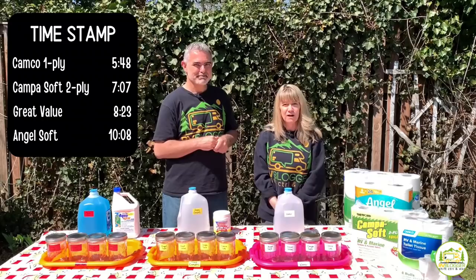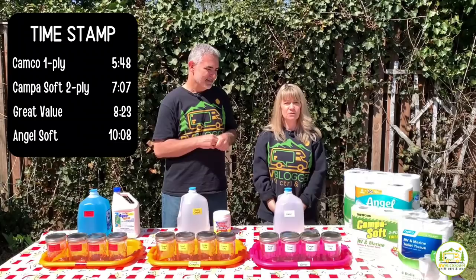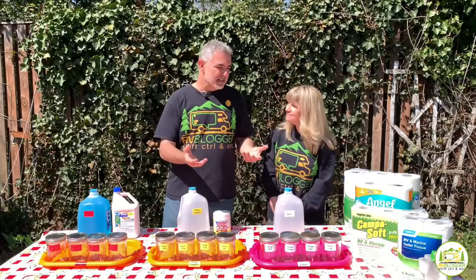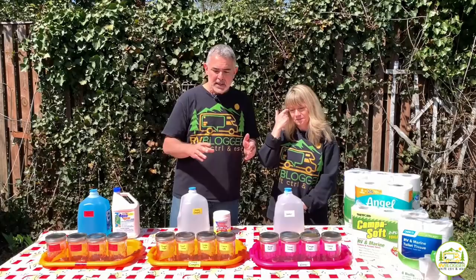A lot of people want to know: do I need RV-safe toilet paper in my travel trailer? Even though we've always used that, it doesn't necessarily mean you can't use a residential style toilet paper. So we decided to look on YouTube for videos about how to tell if residential toilet paper is safe for your RV or not.